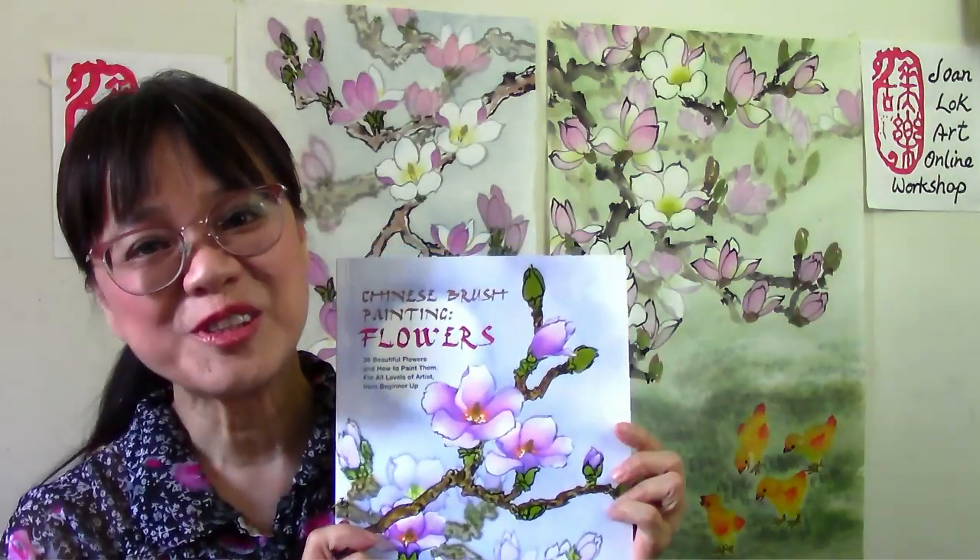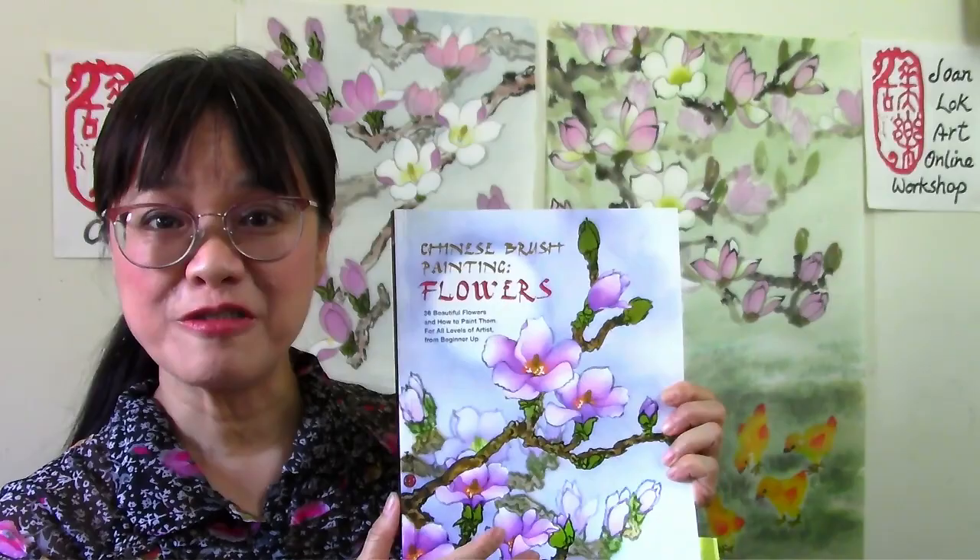Hi, I'm Joan Lok. Many artists who have a copy of my Chinese brush painting flower book have asked me to host a Zoom workshop on how to paint the covers.